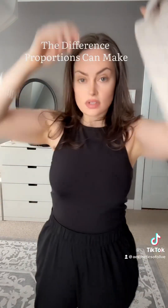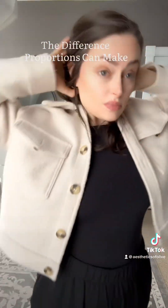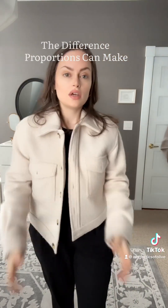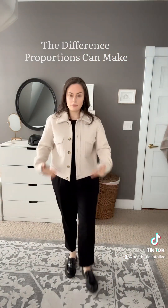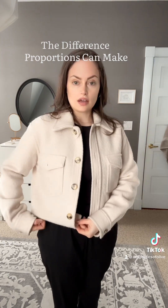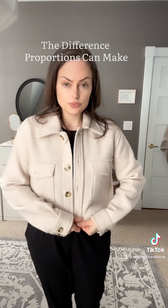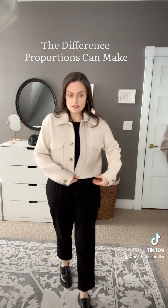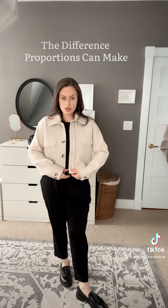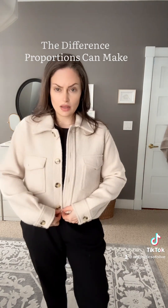Because this jacket would stand out the most against the black, we'll do this one. So it's a bit frumpy, boxy on me — frumpy. What I'm going to get done is have it raised up basically to this button level, and that's going to hit me at my true waist, or right at the belly button.